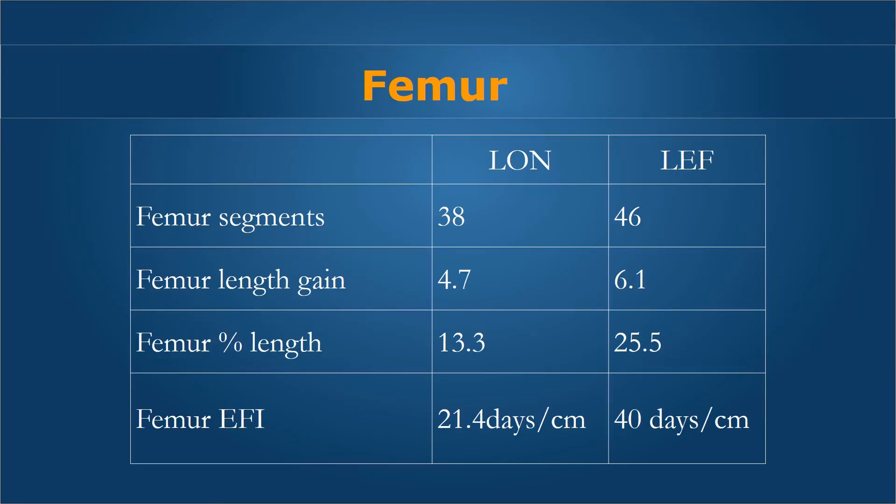In summary for the femur: we had 38 LON segments and 46 external fixation segments. Length gain was 4.7 centimeters in LON and 6.1 centimeters average in the LEF group. Percentage lengthening was only 13% in the LON group and twice that at 25.5% in the external fixation group. The external fixation index in the femur was about 21.4 days per centimeter in the LON group and 40 days per centimeter in the LEF group.